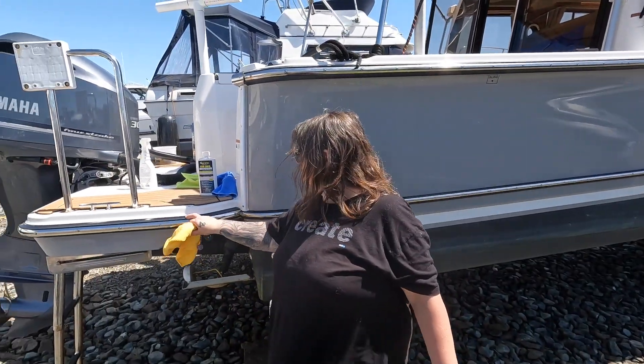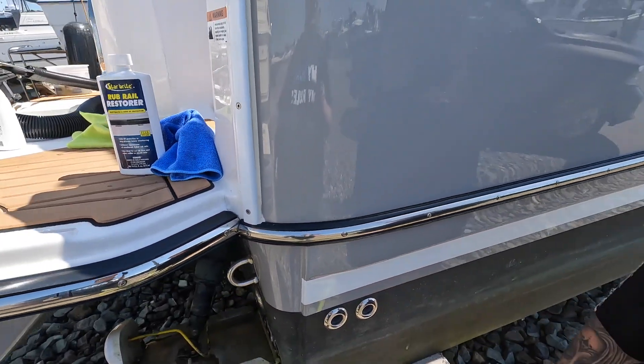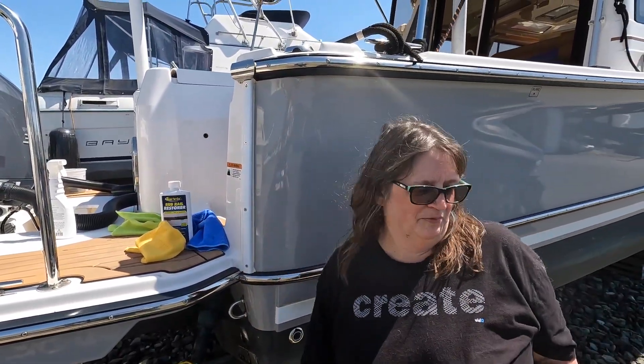Did you see my rub rails? Did you do the rub rails? Did you do the rub rails when you were in there? I did the boat all the way around — it's hard to do the other side when I'm in the water.